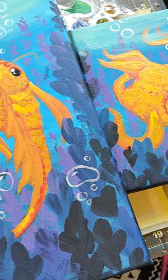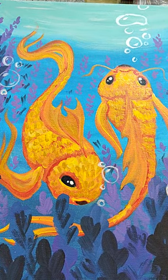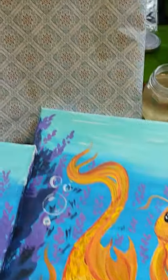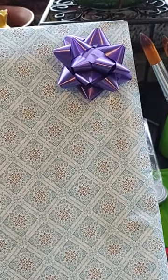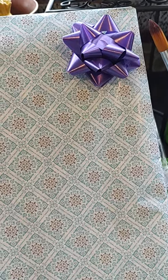The largest painting is 30 by 40 centimeters, and I will just wrap it up nicely with a little bow, like I've done with this other koi fish painting, and send it on its way.